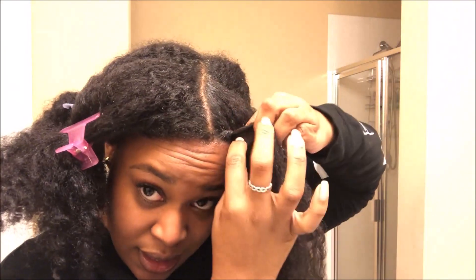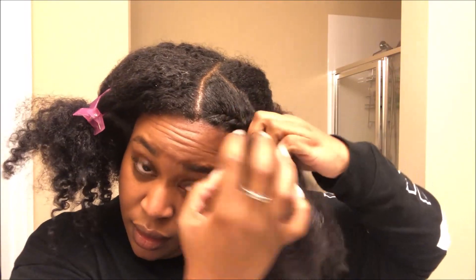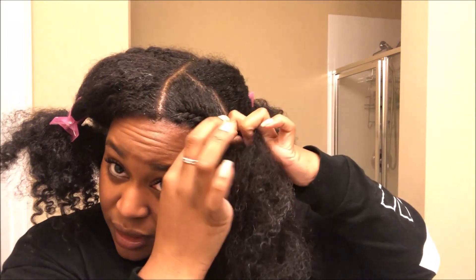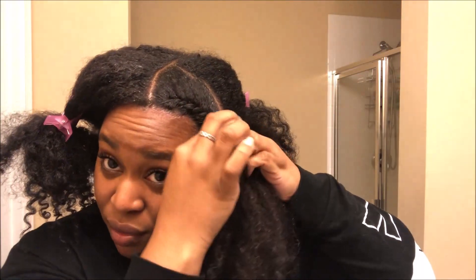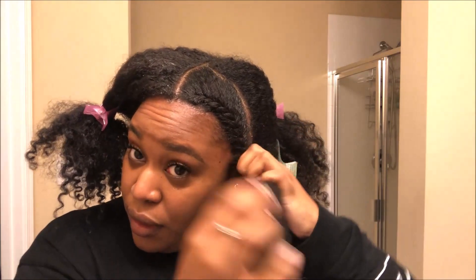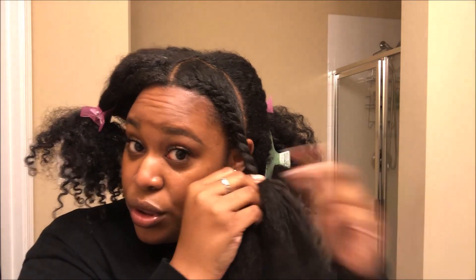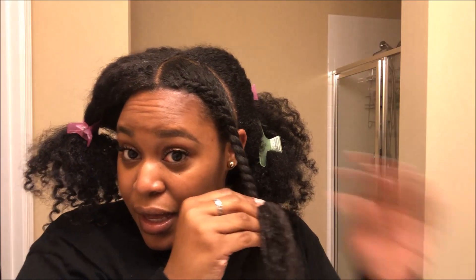Then I split it and start with maybe one or two twists and slowly bring that down. I like for my twist to be really defined near my face, so when I do my twist out I always bring it right around my face. That way if the wind blows I can push it back and it looks curly all over. I'm just going to twist this through and do four in the front and three in the back.